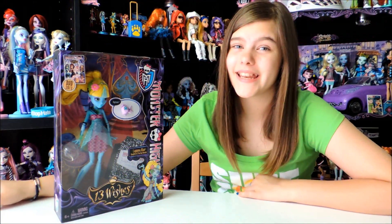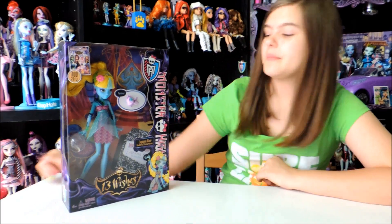Hey guys and ghouls, this is Nessie and today I'll be doing a review on the new Monster High Lagoona Blue 13 Wishes.